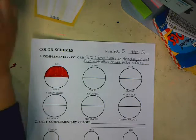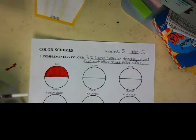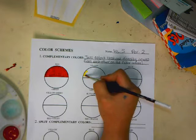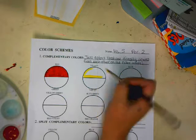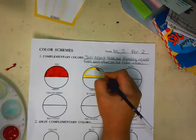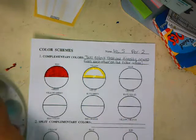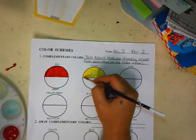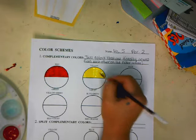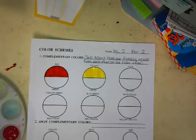Now I'm going to go ahead and do my yellow — let me clean off my brush and start doing my outline. All of you know how to do this already because you've worked on the color wheel, the value, and the intensity. So some of this will just be review and a reminder of what complementary colors are. And then I'm going to go ahead and do my blue.